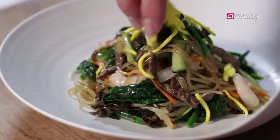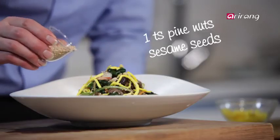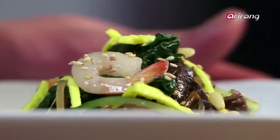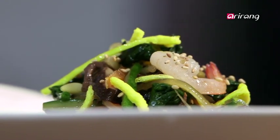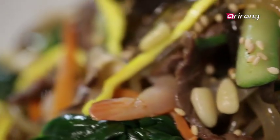Garnish with jidam, pine nuts, and sesame seeds. And my mom's signature dish, beef and prawn japchae, is done. Mmm, just like my mom's! Japchae is our party favorite, and we're going to have a little party now. Thanks for being with us, and bon appétit.